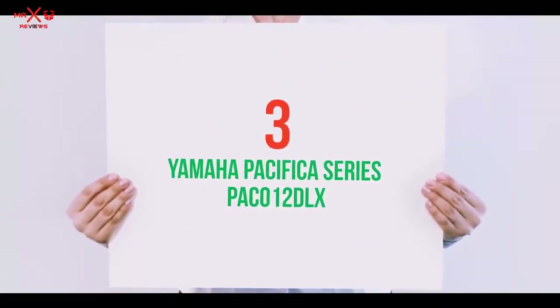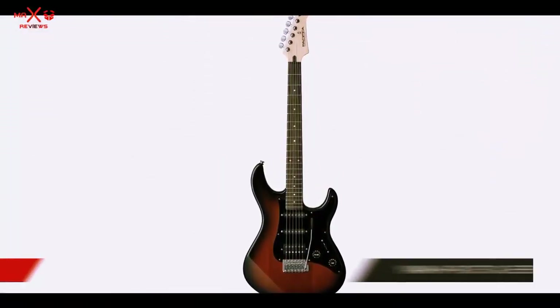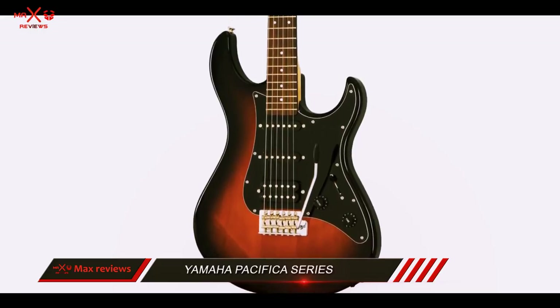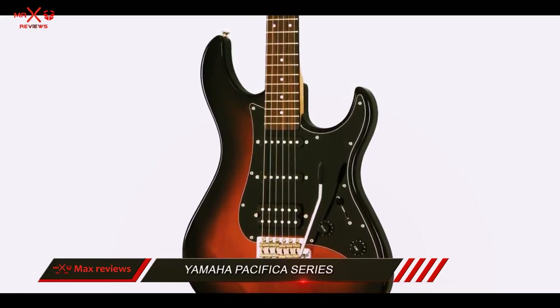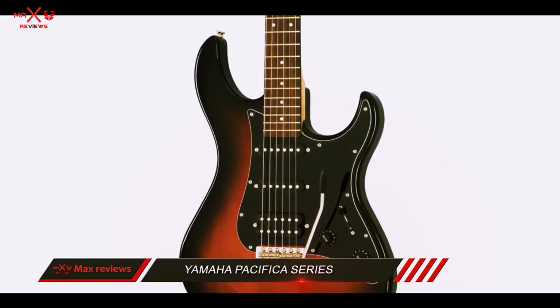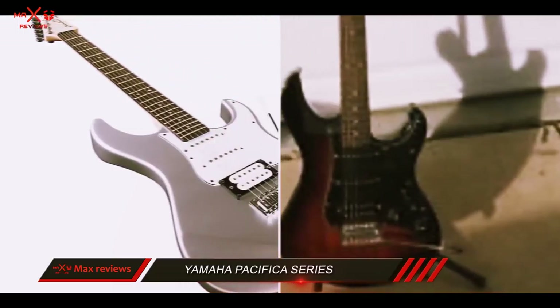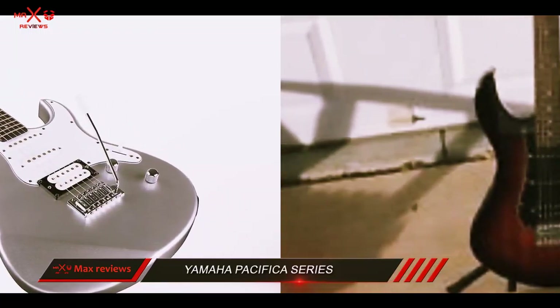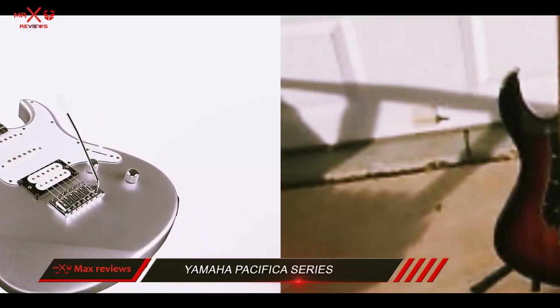Starting at number 3: the Yamaha Pacifica Series PAC-012DLX. Part of one of the most appreciated series of guitars, the Yamaha Pacifica PAC-012DLX represents a ton of value for an electric guitar. Getting an instrument from this series means you're getting a high-quality product built with versatility and performance in mind.